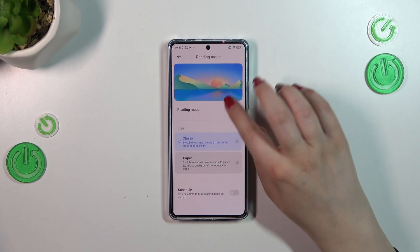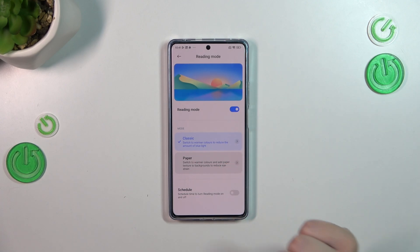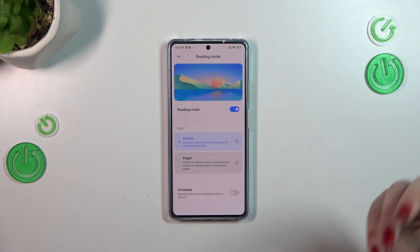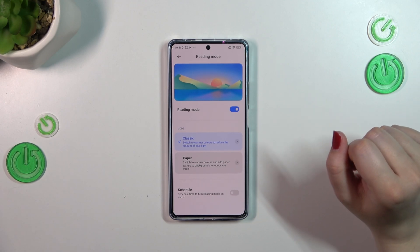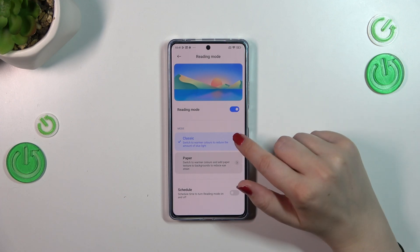Here we've got two modes to choose from. We've got Classic, which simply means your device will make the screen yellowish. And we've also got Paper, which does the same — you'll have a yellow screen — however a paper texture will be added to the background. It's up to you; I'll show you both.